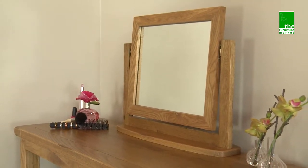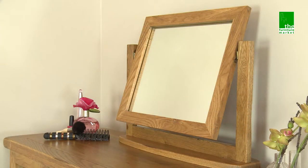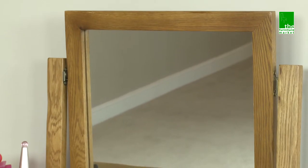The Rusticoke Dressing Table Mirror is a compact mirror that sits within a chevelle stand on a swivel action, meaning you can adjust the angle to suit. Using the finest cuts of North American Solid Oak for the frame and stand ensures this is a sturdy standalone mirror.